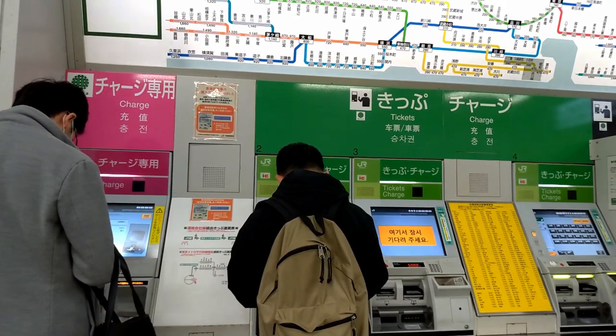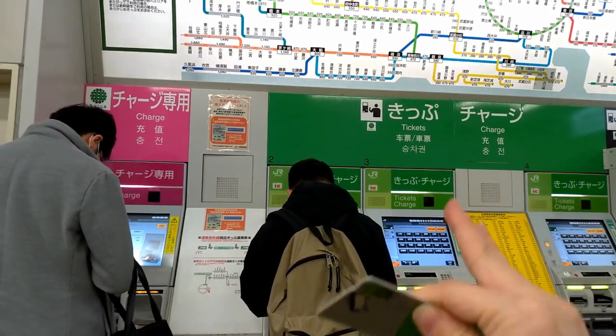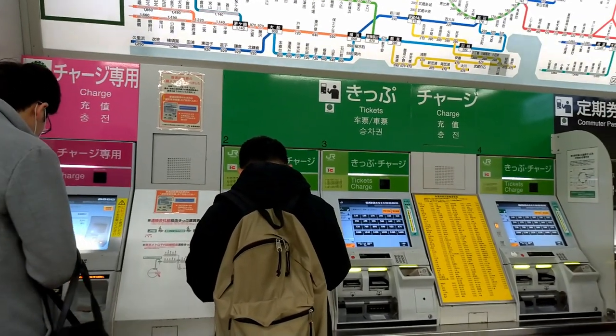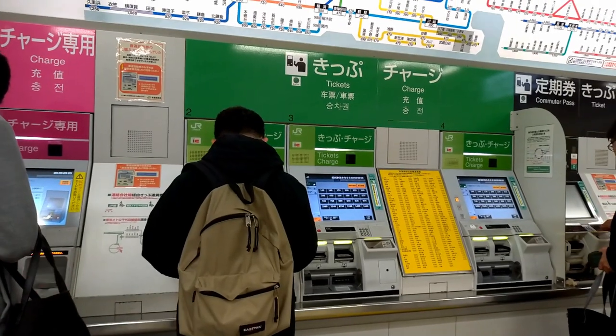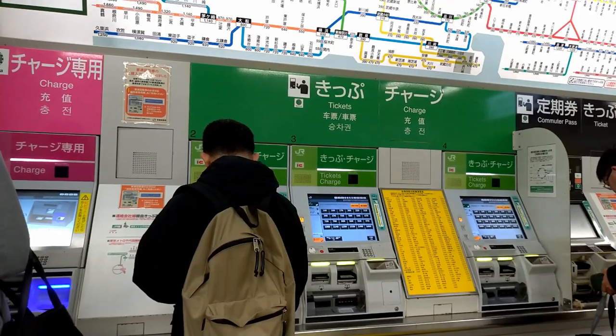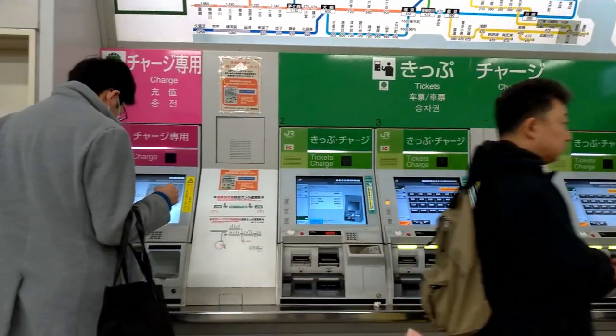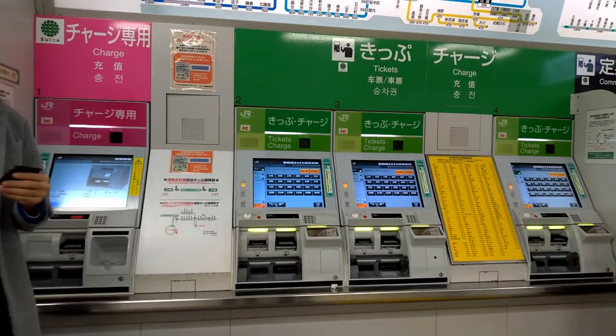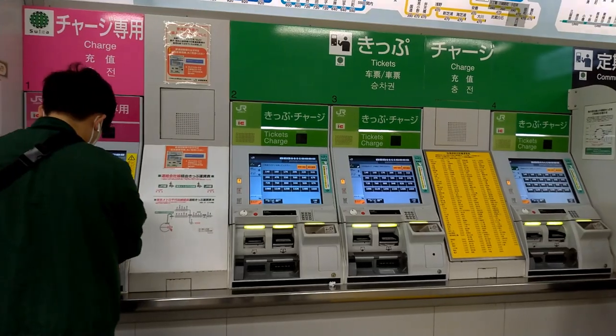As you can see, there is a green side and a pink side. You'll find the green machines most of the time because they are older machines where you can buy tickets or charge your Suica. But from last year, 2018, new machines are coming. We'll show you the difference. Let's start with the green machine and show how to charge a Suica.